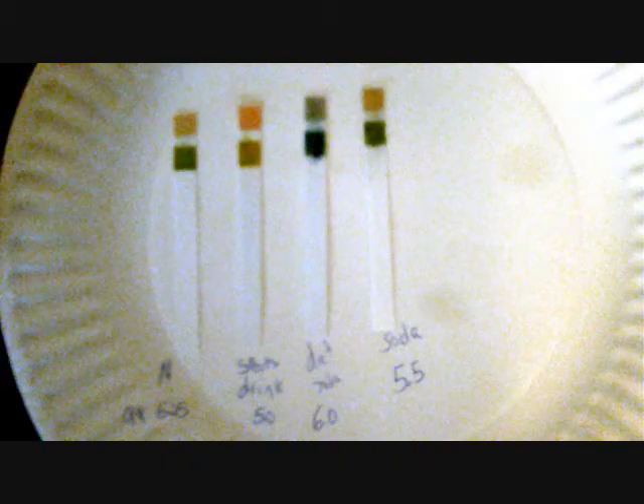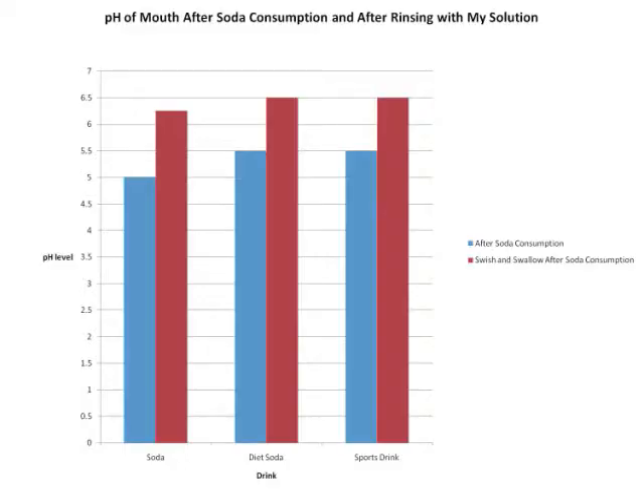To see if my tasteless 10 ml solution works, I measured the pH level in the mouth after consuming soda and sports drinks, and after rinsing and swallowing my solution right after consuming carbonated drinks. Here are my results. As you can see, the results of the swish-and-swallow method are always at least one pH level higher than the pH of the mouth after drinking soda. This is the difference between your teeth being decayed and your teeth staying healthy, and also proves my solution works correctly and effectively on reducing cavities in teeth.